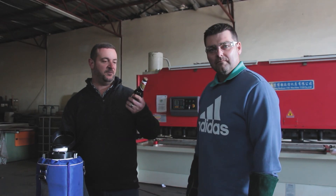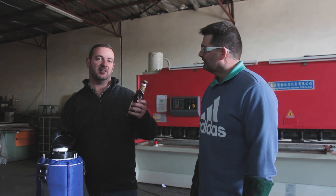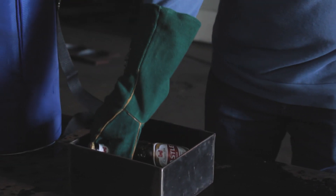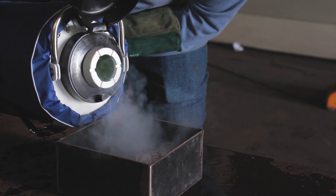Okay, we're gonna fully submerge this in liquid nitrogen now and see if we can get it frozen rock hard. Then we're gonna check how it looks on the inside, and then we're gonna take a little bit and go to the inside.